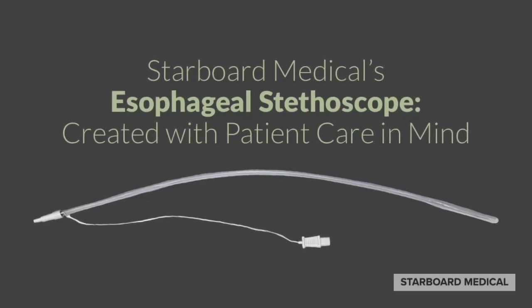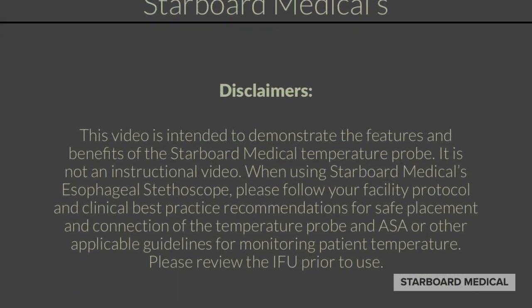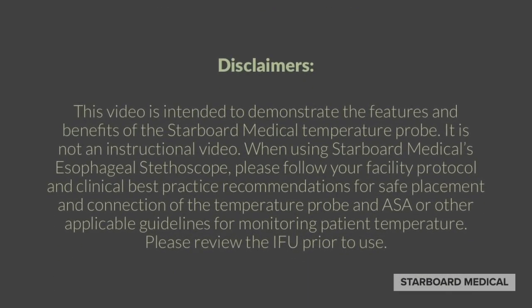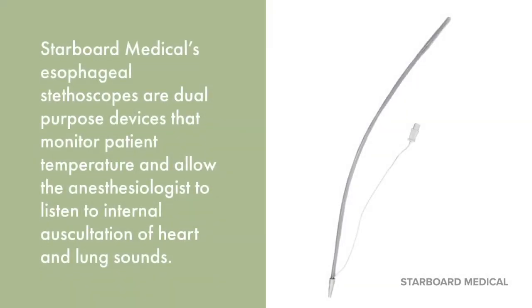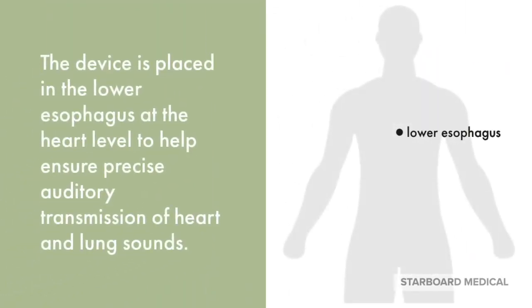Starboard Medical's esophageal stethoscope, created with patient care in mind. Starboard Medical's esophageal stethoscopes are dual-purpose devices that monitor patient temperature and allow the anesthesiologist to listen to internal oscillation of heart and lung sounds. The device is placed in the lower esophagus at the heart level to help ensure precise auditory transmission of heart and lung sounds.